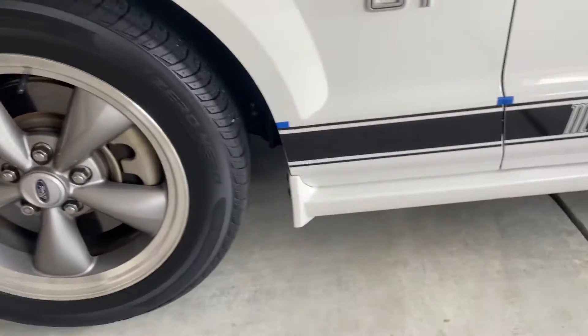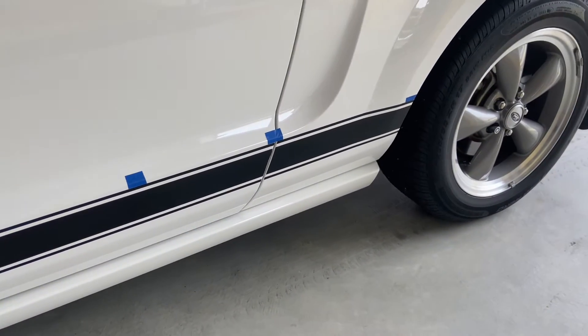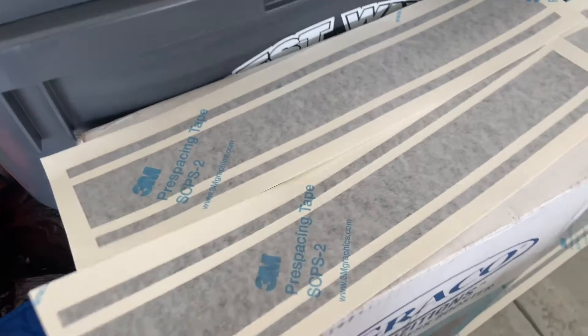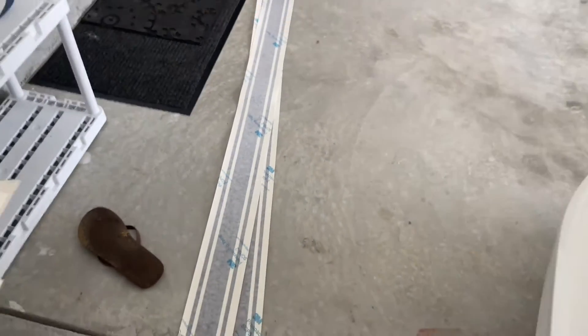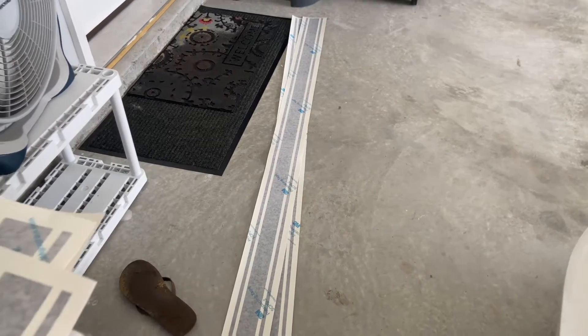I put some masking tape to give me some guidelines when I lay the graphics over that. The cool thing about these is they actually came in sections — four sections for the front fender area, the rear quarter, both sides of the door. I've got two graphics for the door and there's plenty of graphic tape, so I can cut a little if needed. I'm just going to lay it in the middle as best I can and do the work.